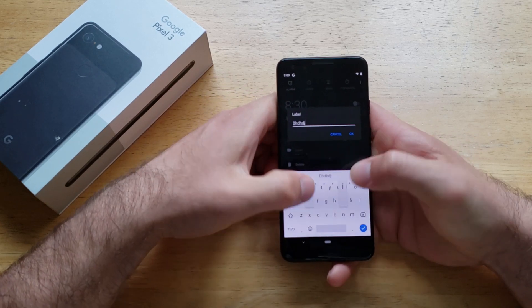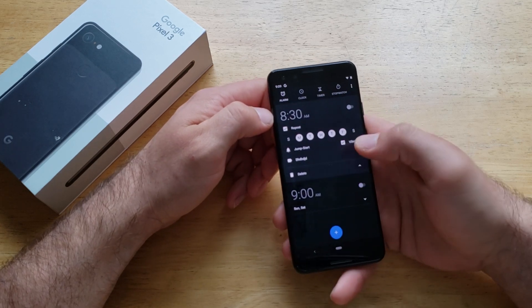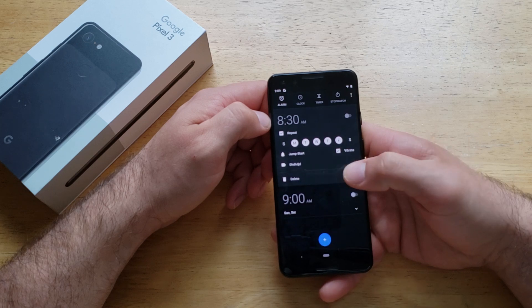And then for the label, you can always add a name to it — whatever it is. If it's work, if it's school, whatever it is, you can label it. And then if you wanted to delete your alarm, you delete it there.